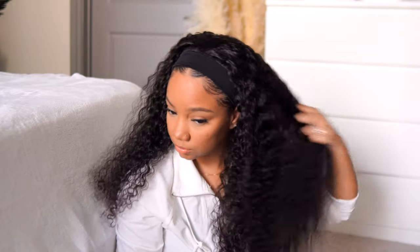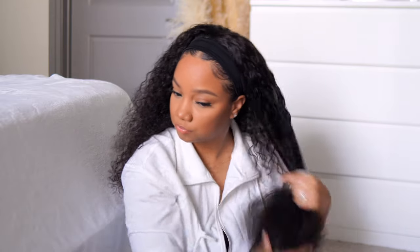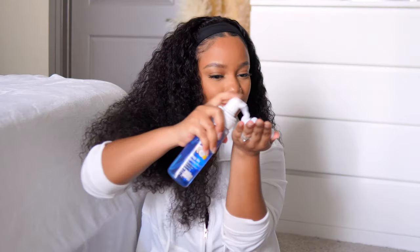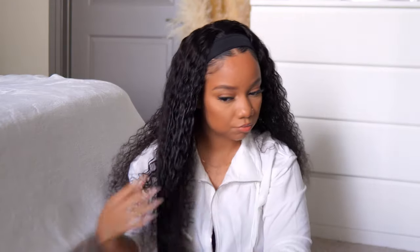I don't have the exact density but I'll make sure it's in the description box. This wig had a lot of hair — I didn't think it would be this much. So if you like big curls, big volume, and big hair, you'd definitely like this wig. I also noticed the construction was really nice. I'm starting to realize the more I review headband wigs, they've changed for the better in a short amount of time. This is my first time reviewing a Wiggins headband wig, but the cap was really nice, the curls felt perfect, and it fit very comfortably on my head.